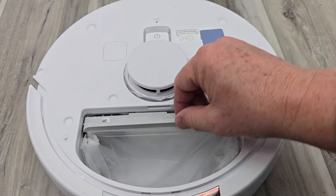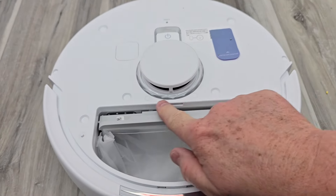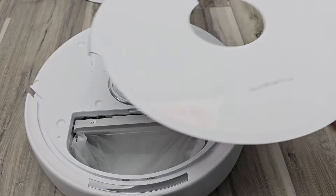Put the bag in there, push it in. You want this to be nice and flush. Then you simply just put the cover back on.